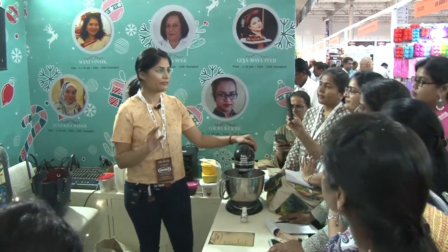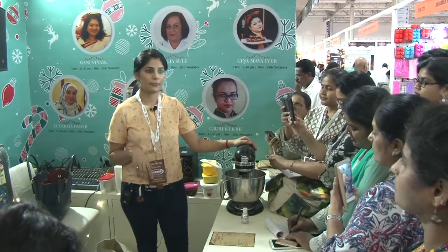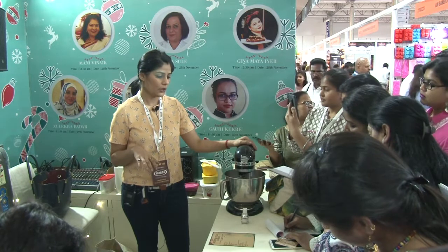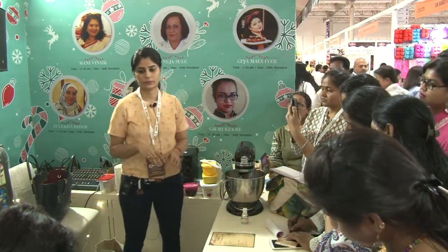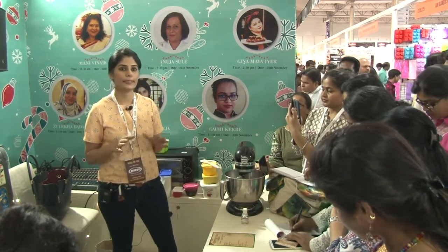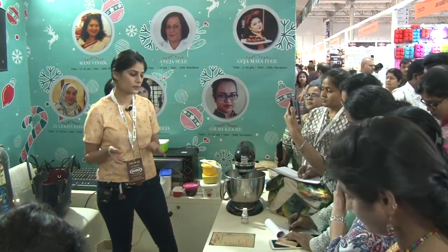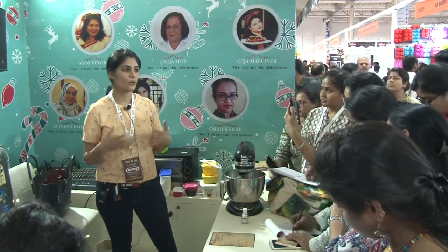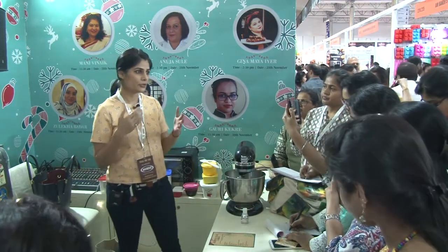I will first say what all ingredients you require. You require 800 grams of flour — all purpose flour. You need 1 cup of brown sugar. You need 250 grams of butter — I use Amul salted butter. If you are using unsalted, add in a pinch of salt. You need 1 cup of molasses. What is molasses? Molasses is basically the juice that we get from the sugar cane when we are processing it to get crystals of sugar.